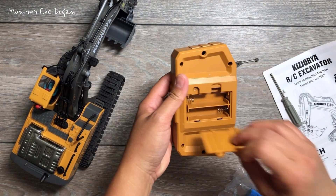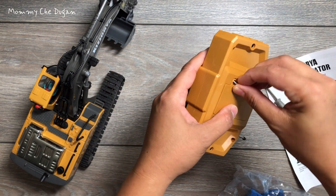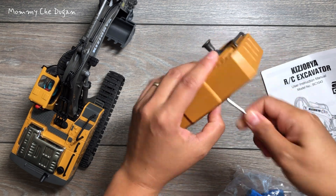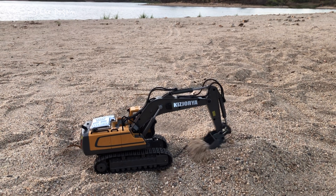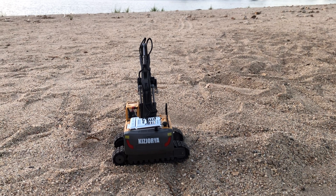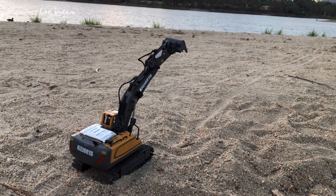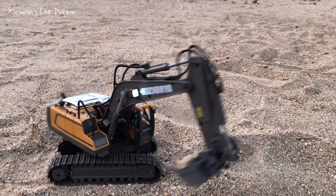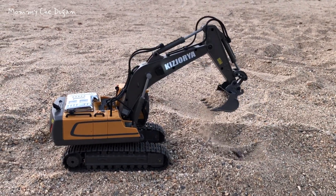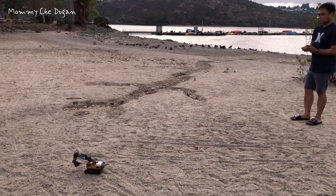With the built-in 11-channel 2.4 gigahertz wireless infrared remote control, you can easily control this excavator toy to go in any direction — moving forward, turning left, digging, rotating, and unloading — and there are more combinations of operation waiting for you to explore.